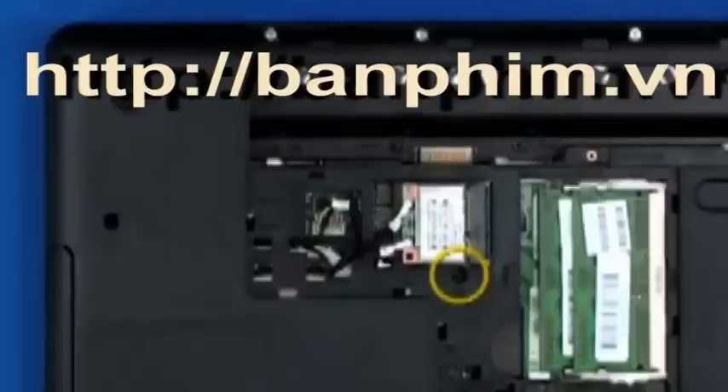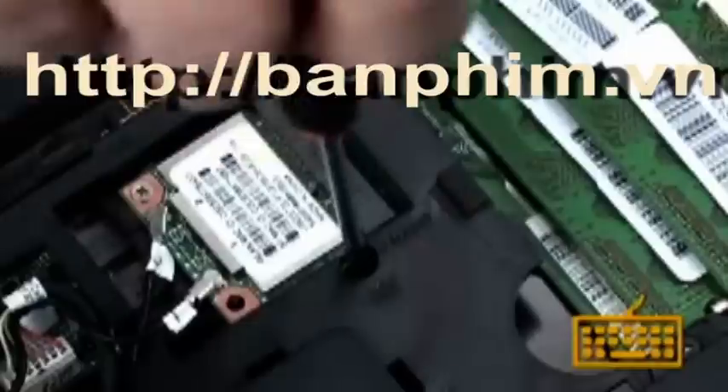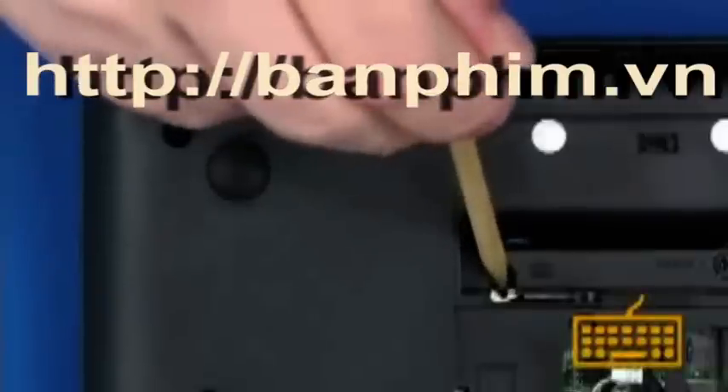Remove the one 5mm P1 Phillips-head screw identified with the keyboard icon that secures the keyboard to the base enclosure. Using a probe tool, gently press into the opening identified with a keyboard icon until the keyboard releases from the top cover.